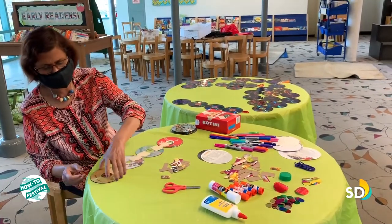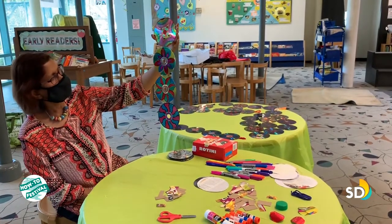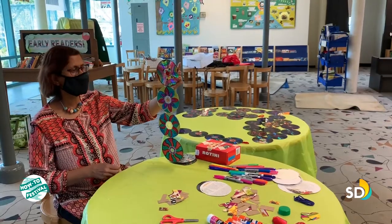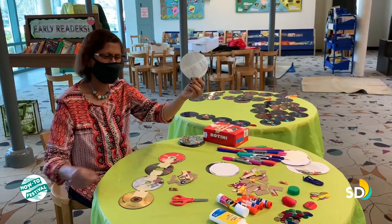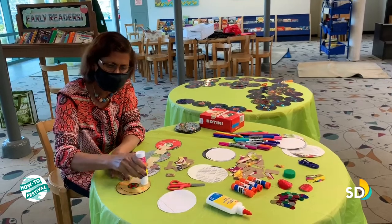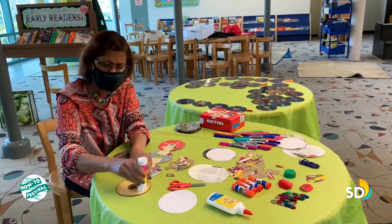Let's see how it looks — we just attached these four CDs. Our next step is to cover the back of the CD. I already have some pre-cut circle shapes from a magazine. The best way is to apply your glue stick directly on the CD.